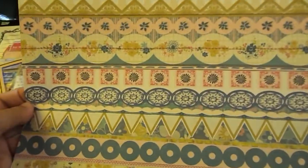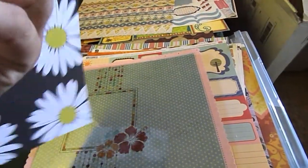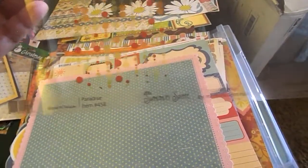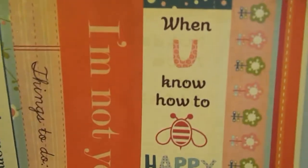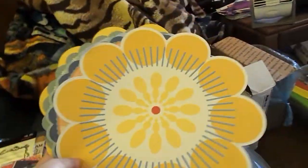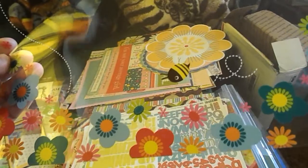This is a Sassafras Cardstock Sticker. This is by Creative and Company — just a pretty floral piece. This is a Transparency. And then just a lot of different My Little Shoe Box pieces. Here's some Cosmo Cricut — I really like this one, it says 'When you know how to be happy, you know enough.' I think that is super cool. I'm going to turn that into a bookmark because it's a very cool saying. And then here's a whole stack of die-cut sheets. And then this is a Bugs and Butterflies Acetate — look at that really cool-looking bee there.